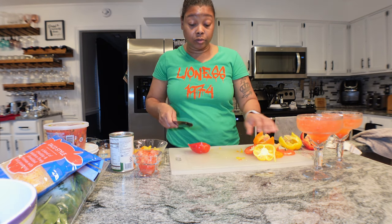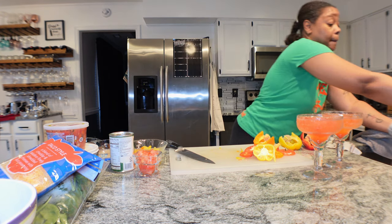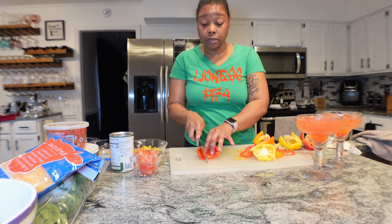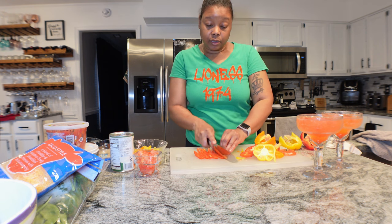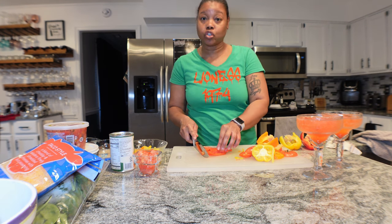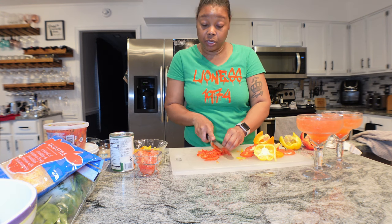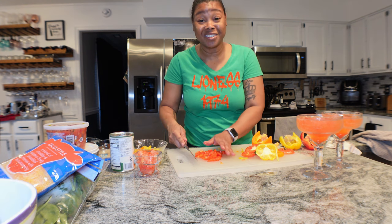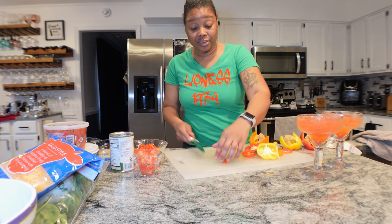I don't know how this one is going to be because stuff in the store right now is kind of suspect. I'm so excited that it is time for gardening because I grow this stuff, and it tastes so much better when you grow it at home - so much sweeter. Your pepper pieces don't have to be uniform because they all cook down anyway.